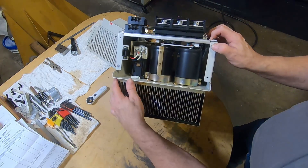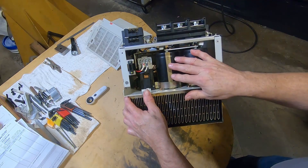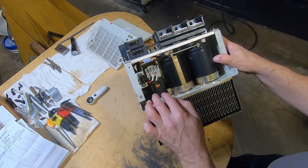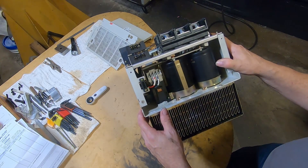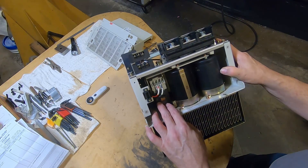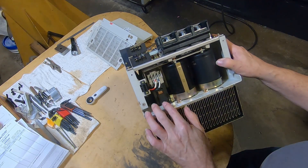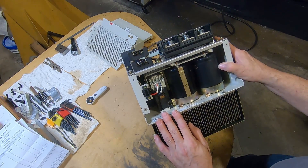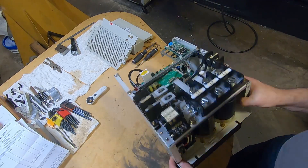You can see these two big capacitors right here. I'm not a hundred percent sure what that other component is. People that know more about this than me — it almost looks like a relay, but because of the top of it, it looks kind of like a contactor. Somebody in the comments probably knows what that is.